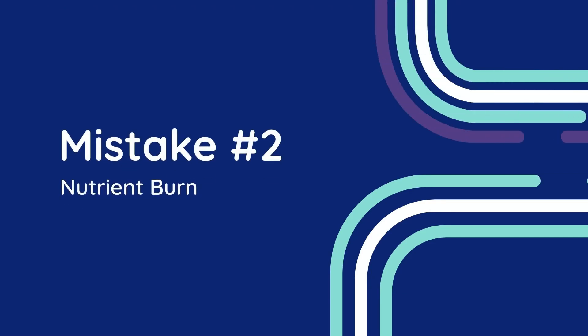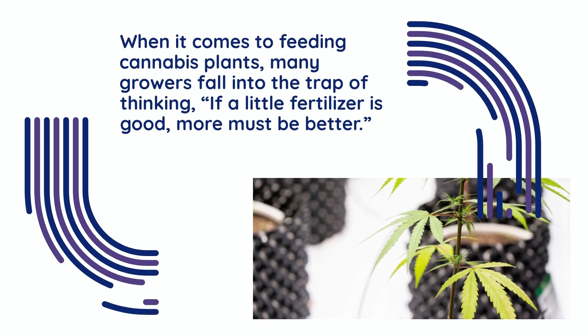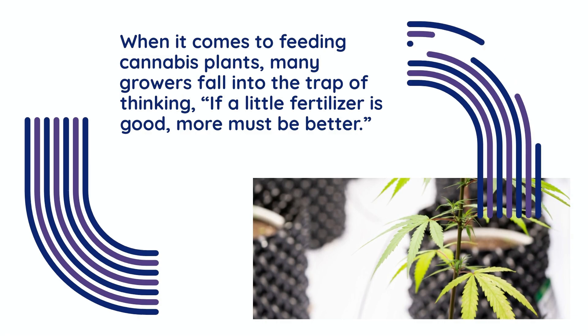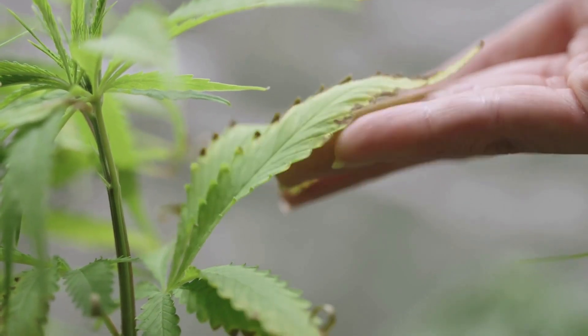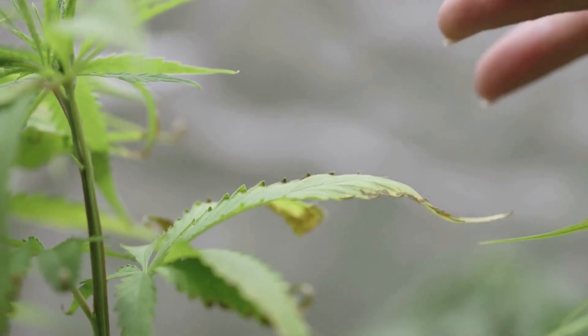Mistake number two: nutrient burn. When it comes to feeding cannabis plants, many growers fall into the trap of thinking if a little fertilizer is good, more must be better. But over-fertilizing your plants can be just as harmful as underfeeding them, and nutrient burn is the all-too-common result of this well-meaning mistake.